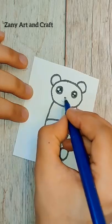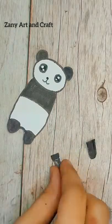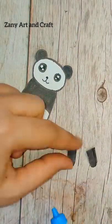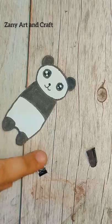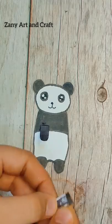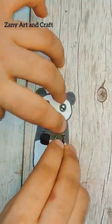Tell them I made it on Zeny Artin Crafts, and tell them to subscribe. I have drawn a little bit of hand and folded a little bit of part on it. This will open a little bit of hand and stick it on both sides.